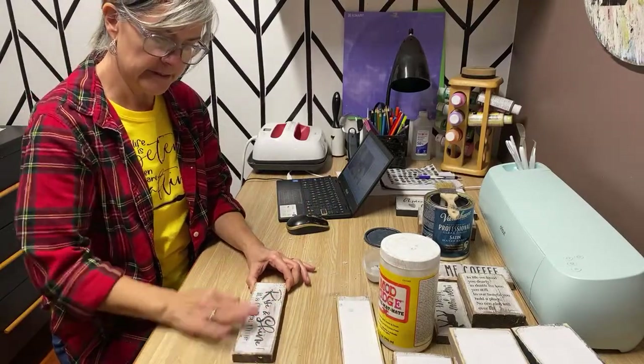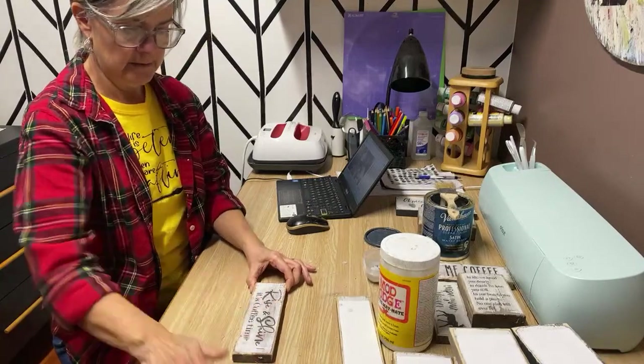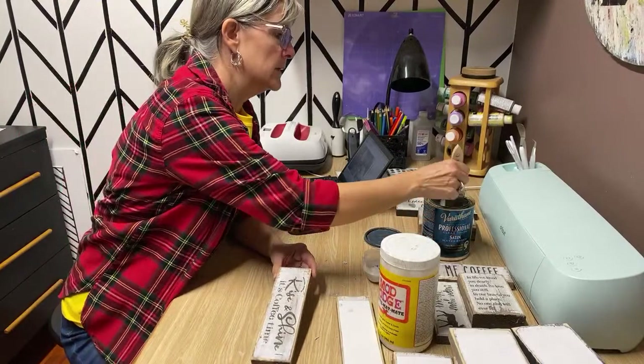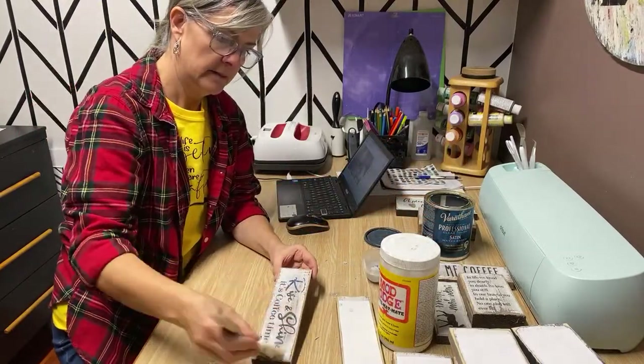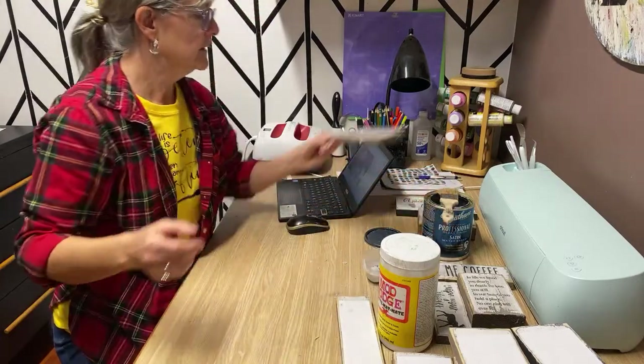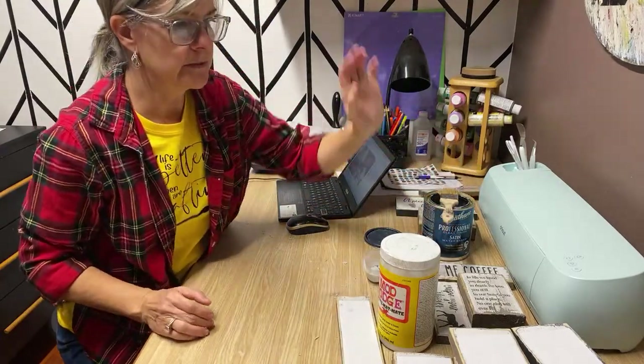This one looks good — nice and rustic. I'll put a coat of polyacrylic sealer on this, set it out of the way, and we'll go on to the next one.